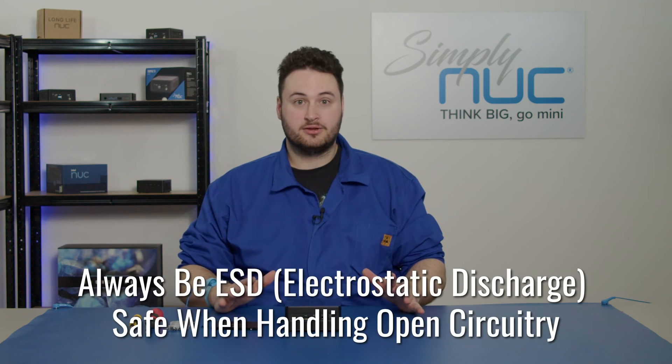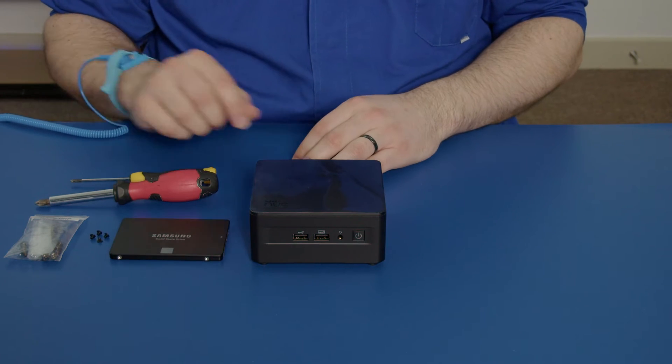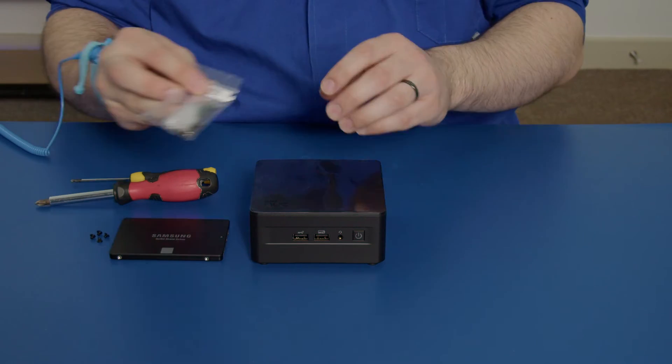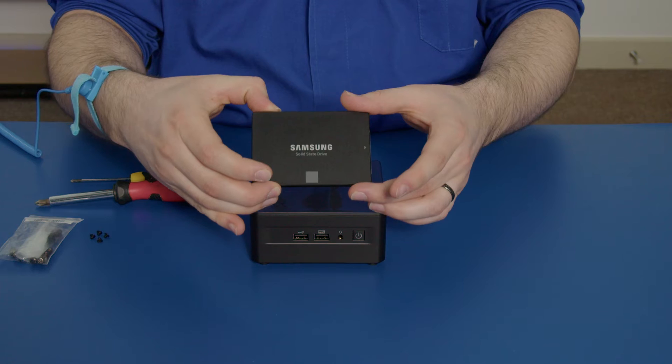Before we begin, you want to make sure that you are ESD safe, you have a couple of screwdrivers to work on the NUC with, you have your screws that come out of this handy dandy little bag inside the NUC box, and of course you want to have your two and a half inch drive.